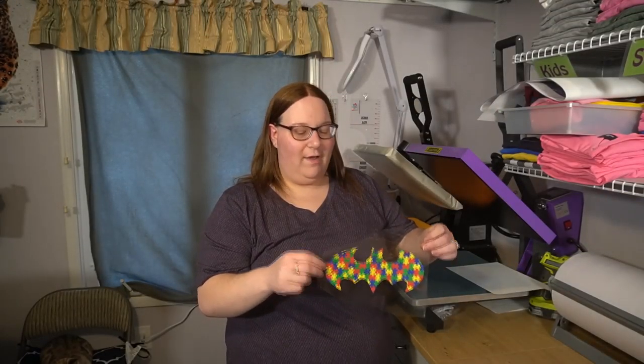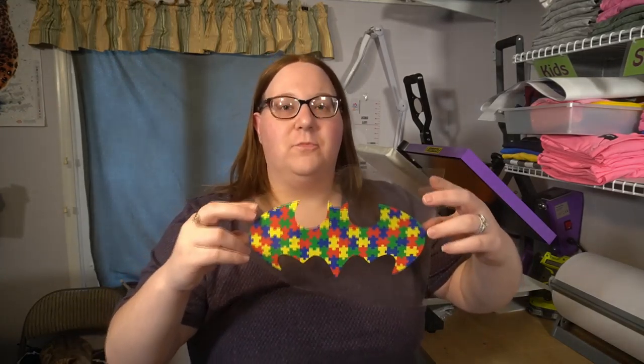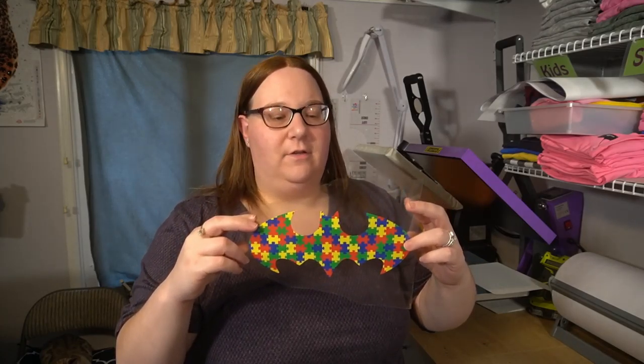As you saw me weed, I decided to go ahead and make a bat symbol. I thought this would be really creative and fun to use with this autism pattern. You also watched me put my carrier mask over top of it — I laid it down with my squeegee and I flipped it over to pull away the backing from the patterned vinyl.